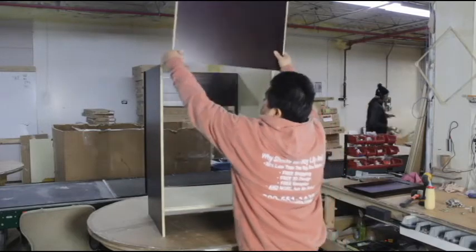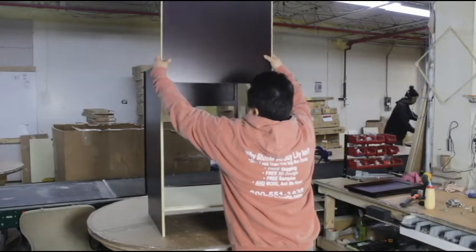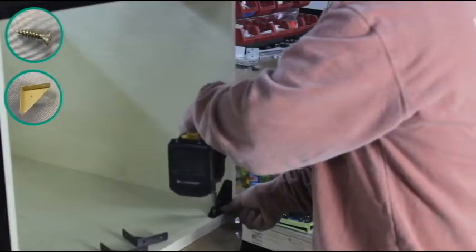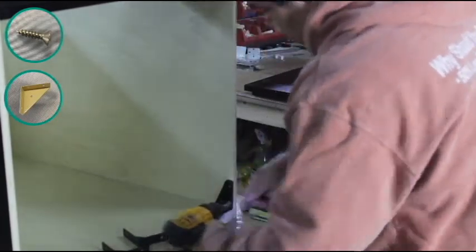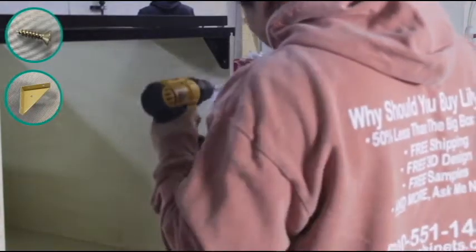Set your cabinet upright and slide the back wall into place using the grooves. Make sure it fits into the groove on the floorboard as well. Now place a corner bracket in each corner of the top of the cabinet, making sure they are near the top. These will join the face frame and the back wall together with the side walls of your cabinet.